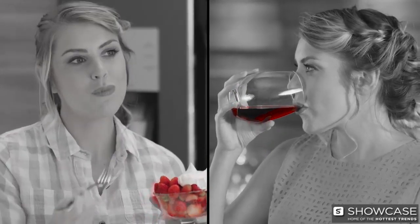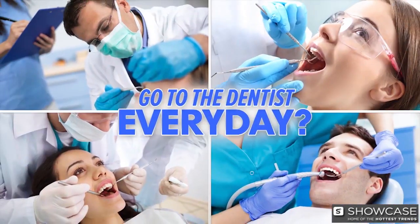It's a fact, what you eat and drink stains your teeth. You could try brushing off the yuck, but good luck. Or go to the dentist every day to professionally take the stains away.